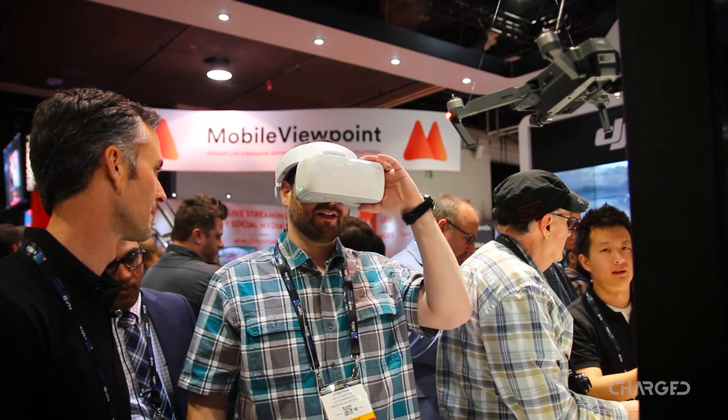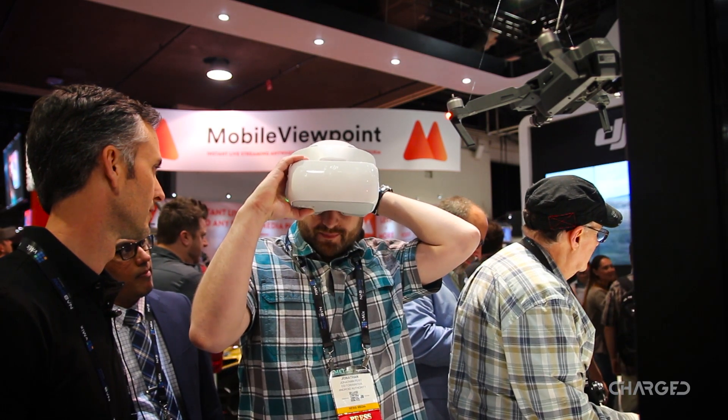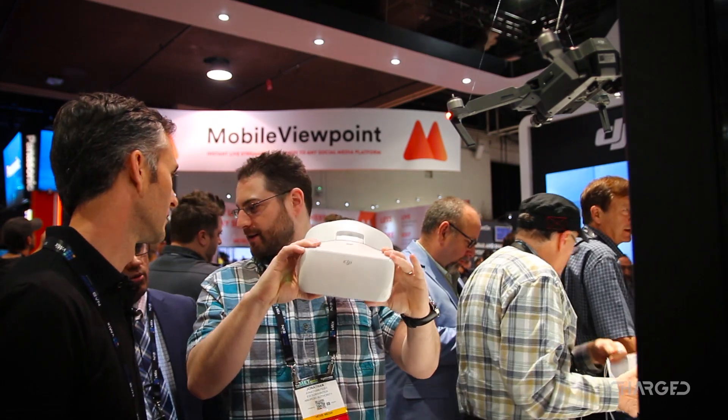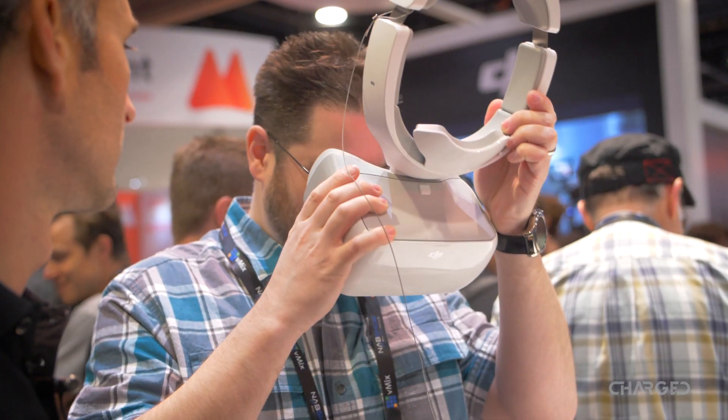Full enclosed goggles — of course here in the United States that violates the line of sight laws. So it's best to fly this either with a spotter, or for you to fly the craft yourself and give the goggles to a friend. But indoors, all bets are off, you can do whatever you want.